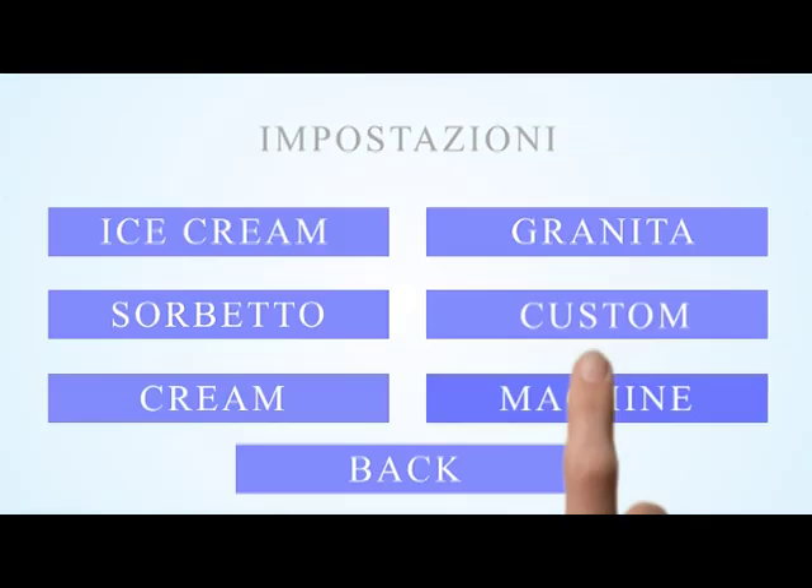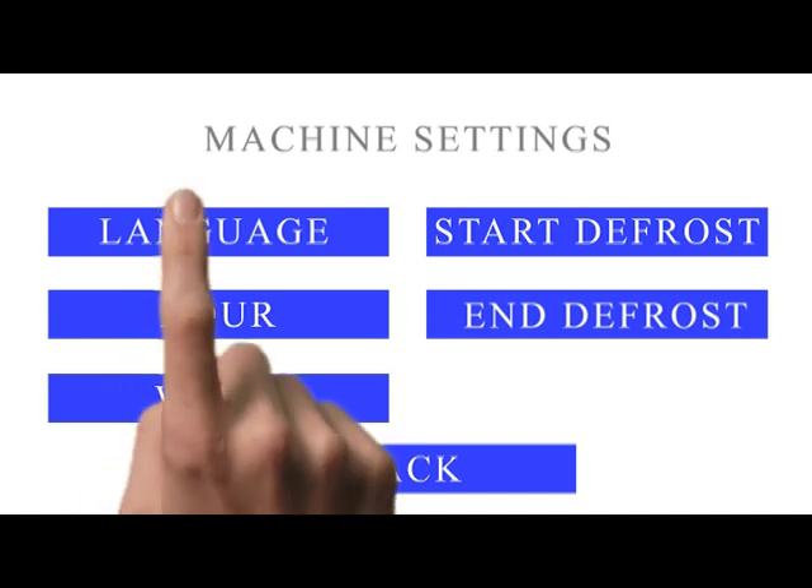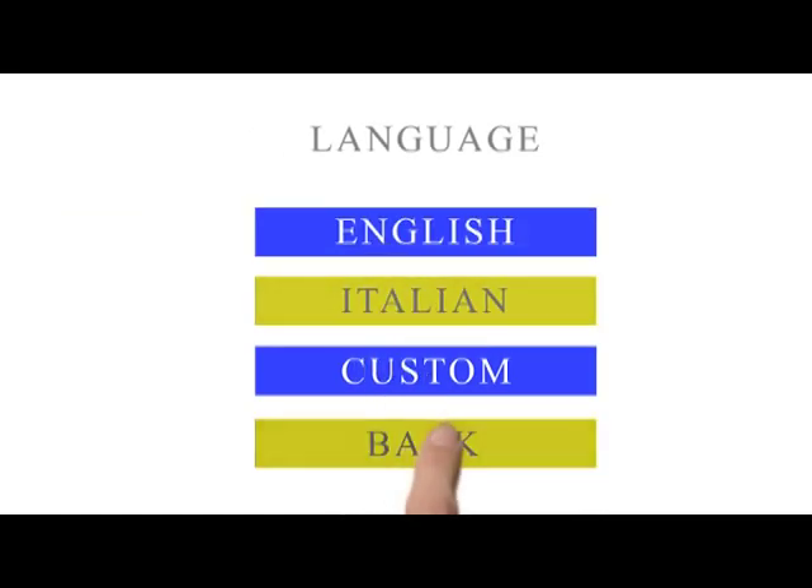Machine Menu allows the setup of language and washing cycle parameters. For Language Setup, select the desired language and press the back key two times in order to activate the selected option.